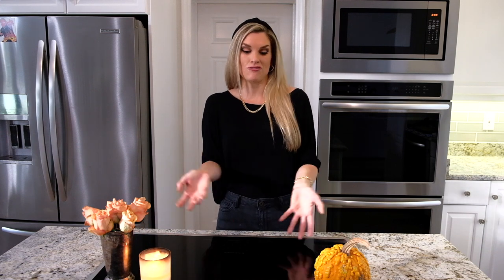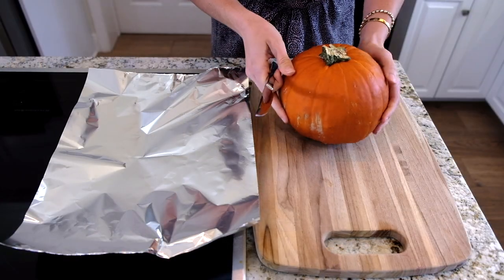Hey everyone, it's Blakely with Everyday Gourmet. I love a good pumpkin soup, but usually it's roasted and pureed. Today I'm going to show you a pumpkin soup made literally inside a pumpkin — you eat it right out of the pumpkin. It's so good and easy, so let me show you exactly how to do it.